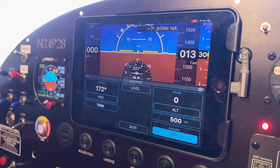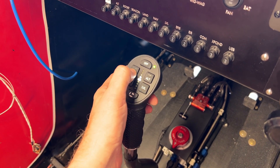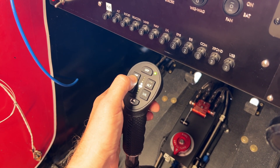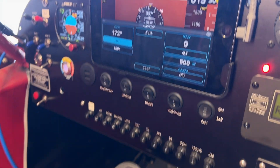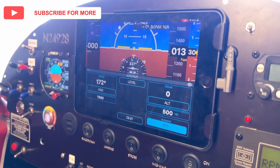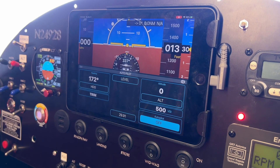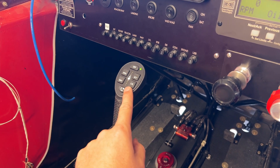Now let's make sure it works. Back inside the iLevel app, I'll press and hold the heading button — and there we go, we are on heading mode. If I hit the off button at the top, you can see it disconnected and turned off. There are so many features this can do, so definitely check out Level's launch video to see all the amazing features.